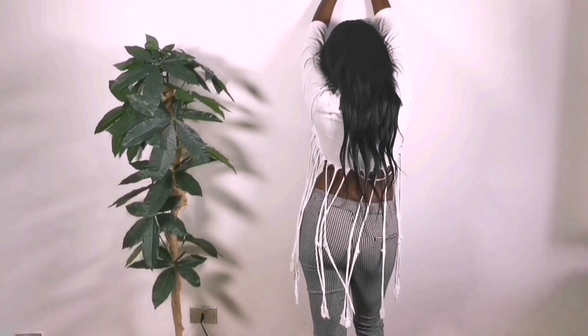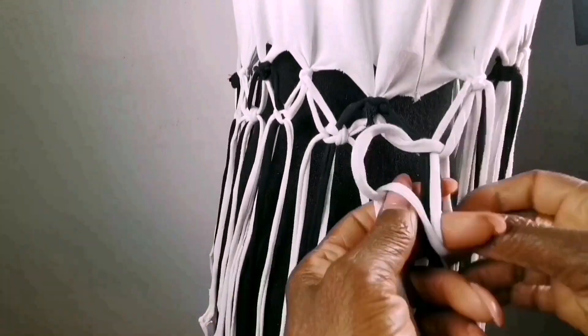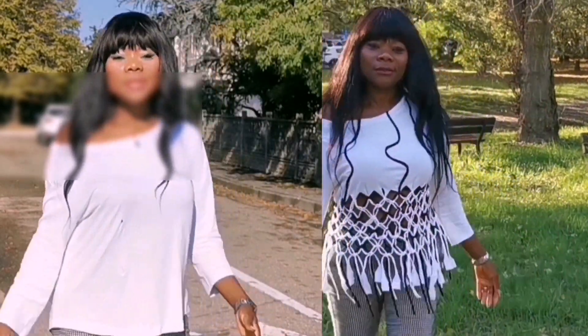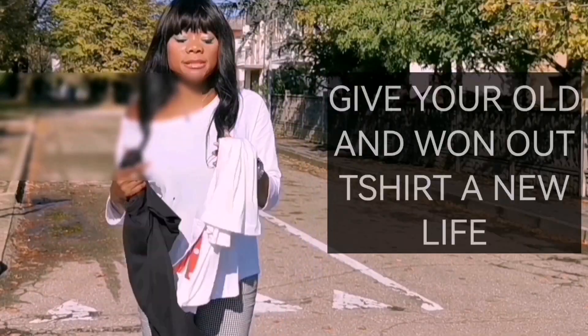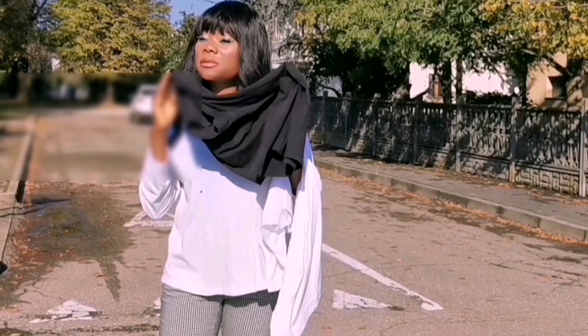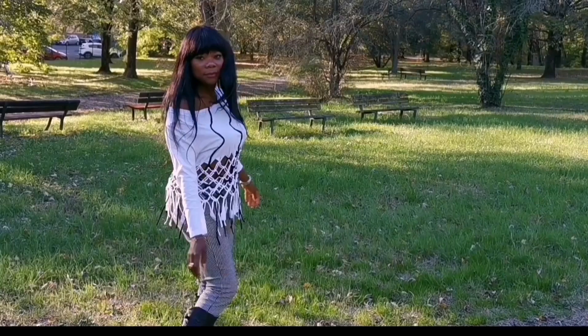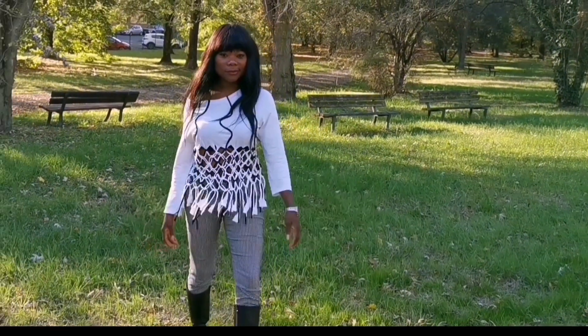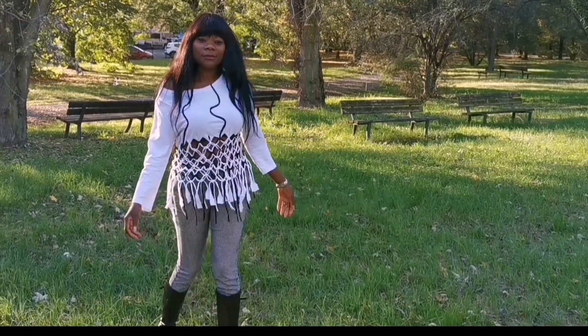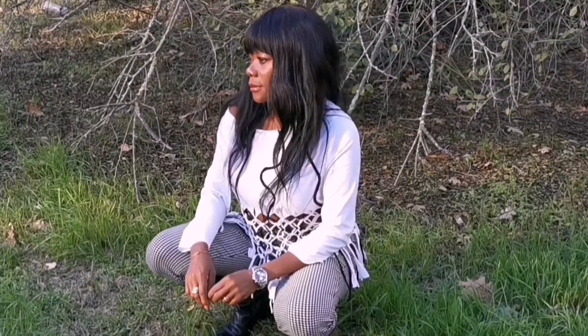Hello guys, in this tutorial I will be showing you how I made this beautiful top — how I went from this to this. I'm using a t-shirt for this; the one I'm having on is the one I'm going to be using. This is the top we're going to be making in this tutorial. If this is what you love to see more often, comment, subscribe, and hit the notification bell.